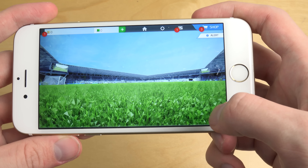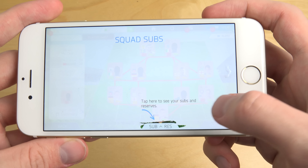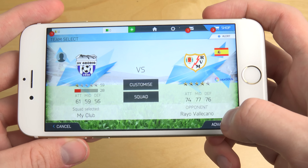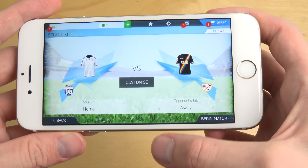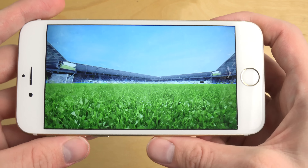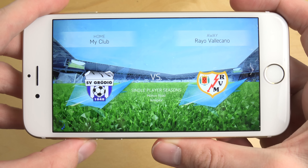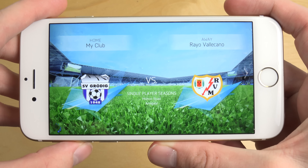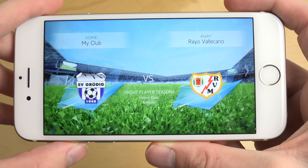I'm going to hit play match. And I get some tips. Play match — you can also simulate the match if you don't want to play it. My club. I have never seen these clubs, so it will be a new experience for me as well.